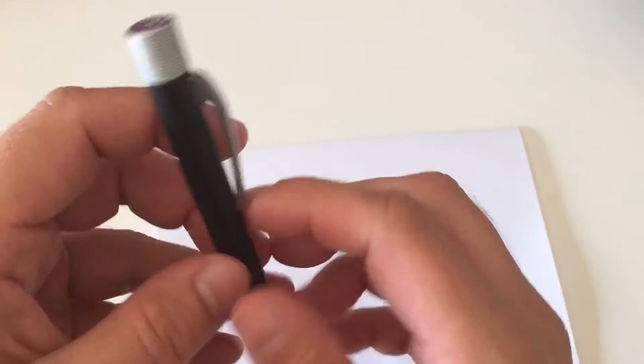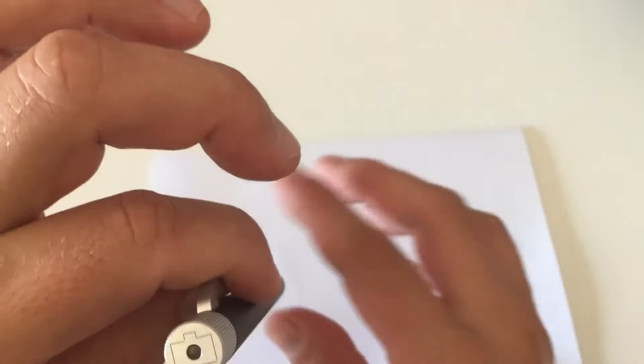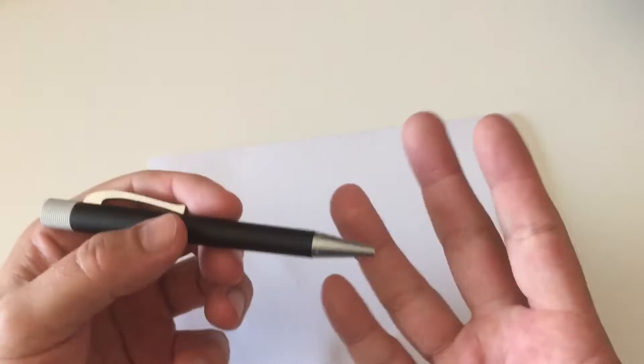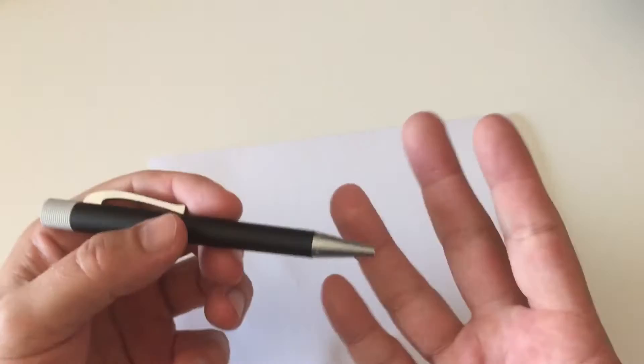The spring-loaded clip is really nice — it's very easy to put the pen in your shirt pocket. You just extend the clip slightly with one hand and slide the pen through the spring-loading into your pocket, no second hand needed. Now for the refill.